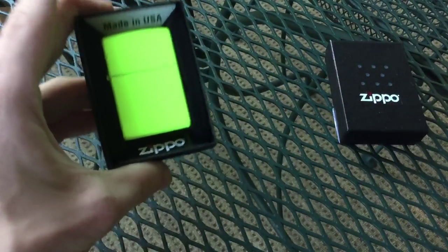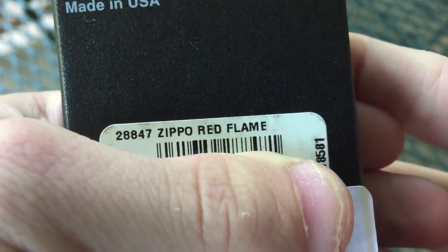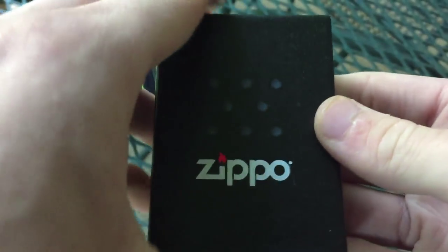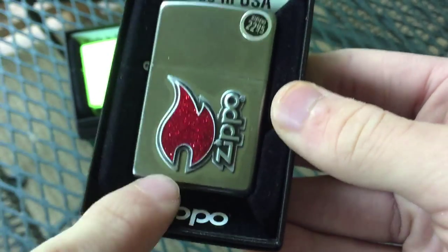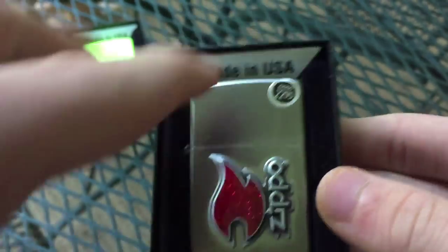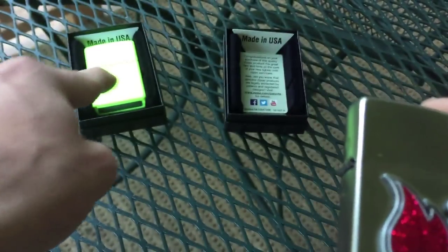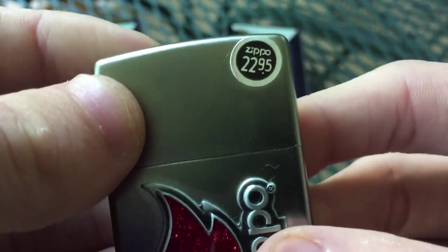That's it for the neon yellow. Now let's check out this one. This is model 28847, Zippo Red Flame. You can see My Man Cave Store again — it's just a dollar more expensive at $22.95. When you see this one, you'll be amazed at how cheap it actually is. This design — only $22? I knew as soon as I saw this I was going to get one. It is a brand new model for this year. You'll see it's on a satin chrome finish, and there's the safety sticker.